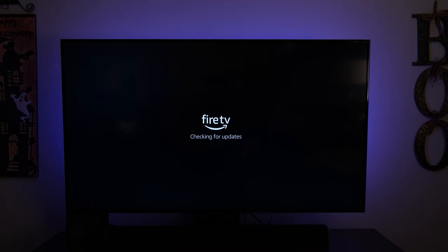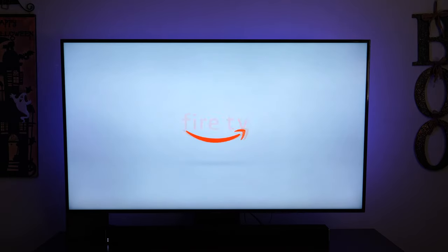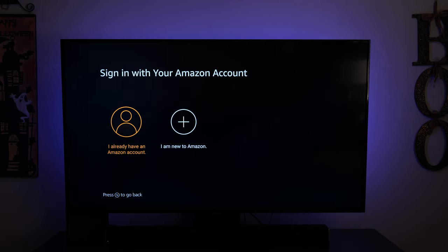Once you've connected successfully, it'll say 'connection successful' and then it's going to download the latest software. Once the updates have finished, it's gonna ask you to sign in with your Amazon account. You can say 'I already have an account,' or if you're new to Amazon, select 'I am new to Amazon' to create an account. I'm going to click 'I already have an Amazon account.'